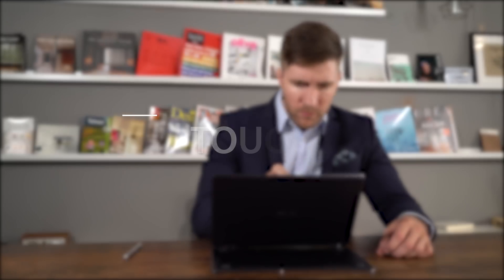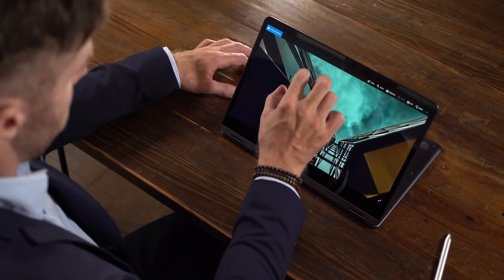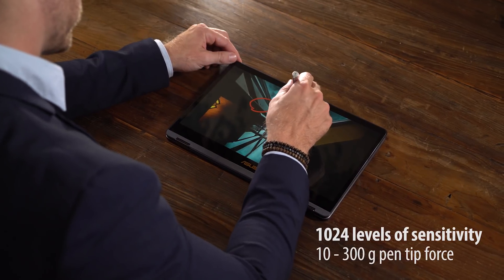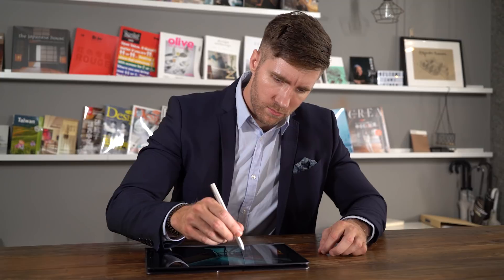Interact with your world naturally with direct touch input. The ZenBook Flip S has twice the standard precision thanks to high-fidelity touch actuators. The ASUS Pen is perfect for artistic projects — fold back the ZenBook Flip S and sketch, take notes, or edit photos with absolute precision.